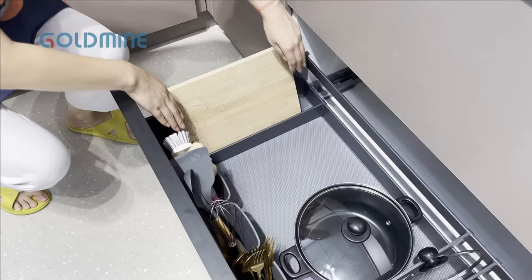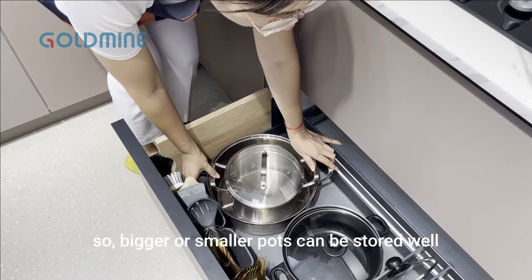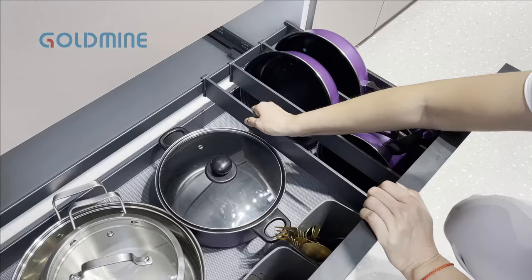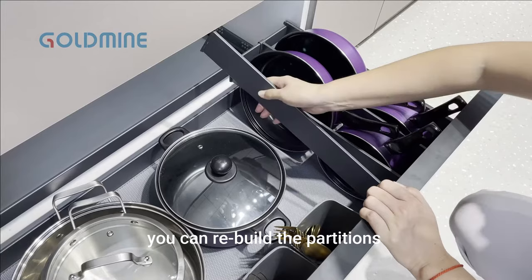The dividing strip is movable, with no partition restriction. So bigger or smaller parts can be stored well. Also, the strip can be taken out directly. You can rebuild the partitions according to different sizes of cookware and enjoy DIY fun.